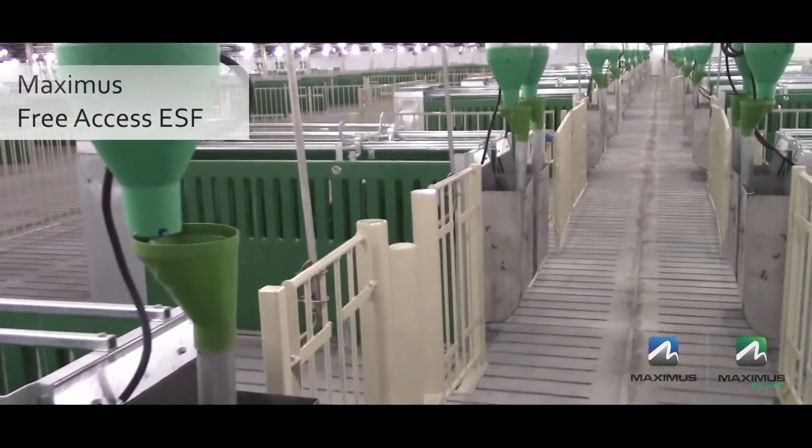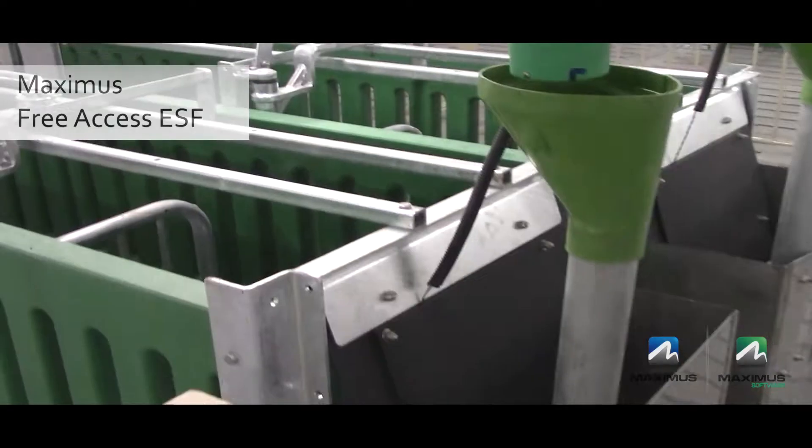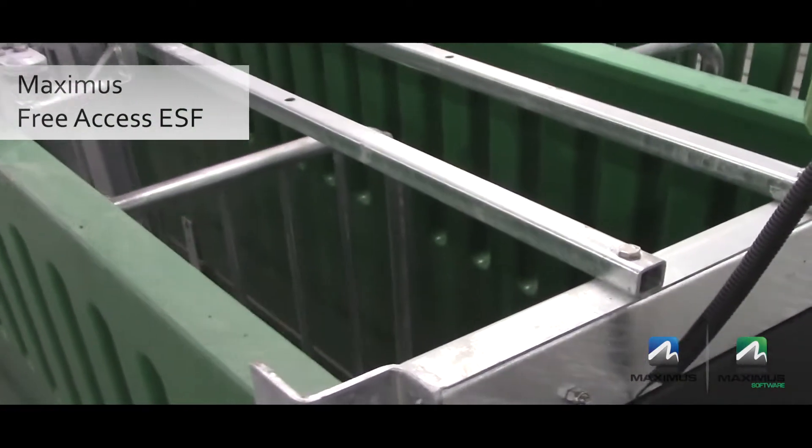The design of the gestation pen is an important factor for a successful ESF system. Each pen will have a clearly defined laying area with protected sleeping bays, a dunging area, and a feeding area.